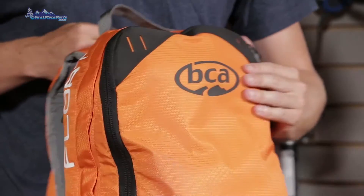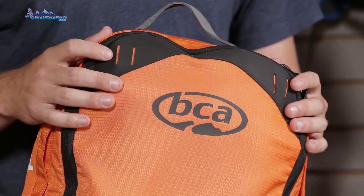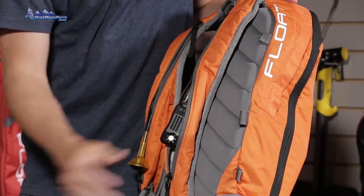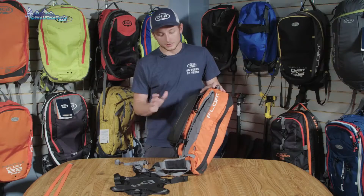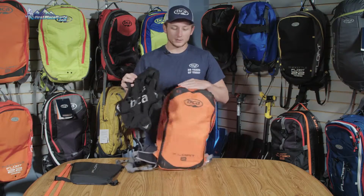Although the Float 8 does not include external straps, there are quite a few options for attaching tools or skis and snowboards to the pack externally. These high-strength Hypalon attachment points allow you to carry skis diagonally as well as carry a snowboard vertically with the use of a ski strap. There are also loops along the side of the pack that can be utilized with our float snowboard carry attachment, allowing you to attach the snowboard horizontally.